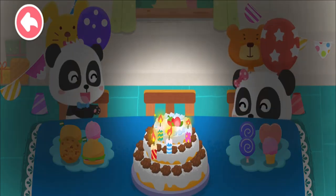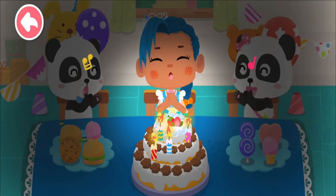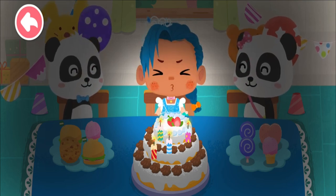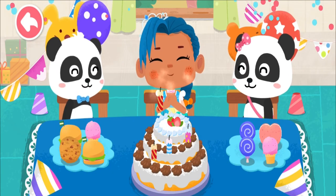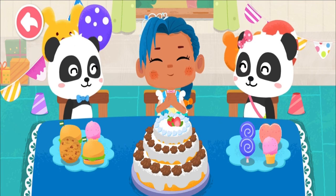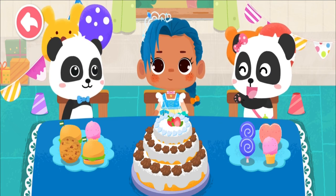The birthday party begins! Happy birthday to you! Happy birthday to you! Wow! Thank you, Kiki and Mew Mew, for the birthday cake. Happy birthday to you! Let's eat cake together!